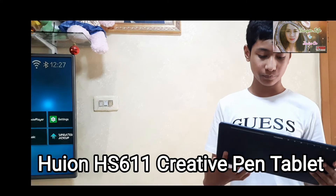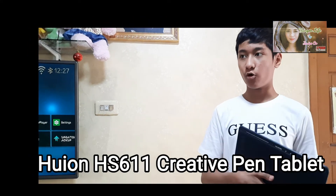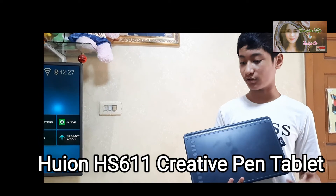It's a Huion drawing tablet for animating and designing and stuff.